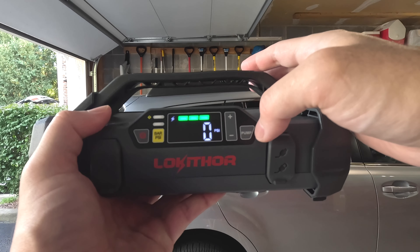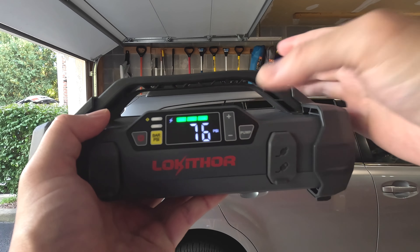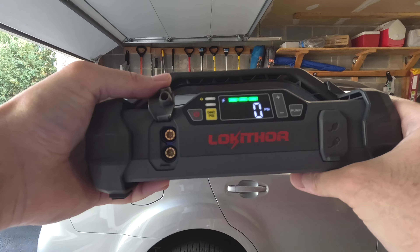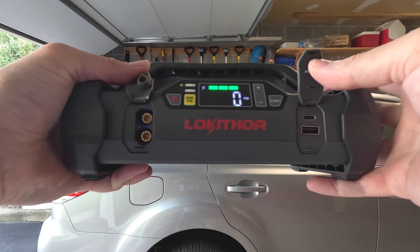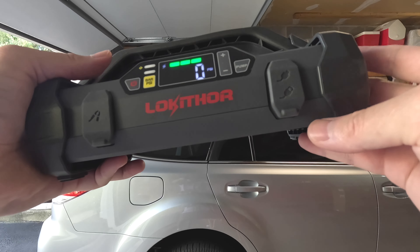On the side here, you can manually set your PSI level and then press the pump button to turn it on. You also have the connection for the jumper cables, the charging port, and a charge-out feature if you want to charge your devices.